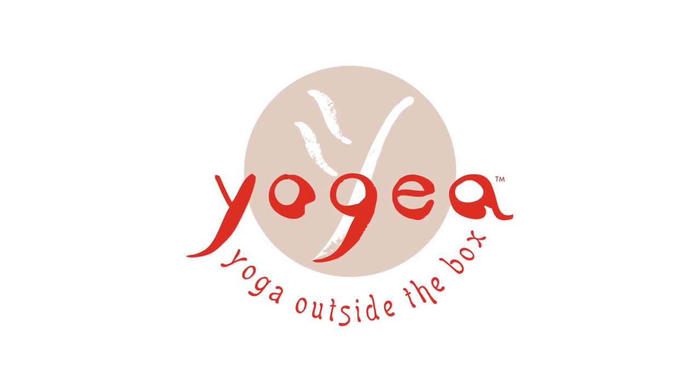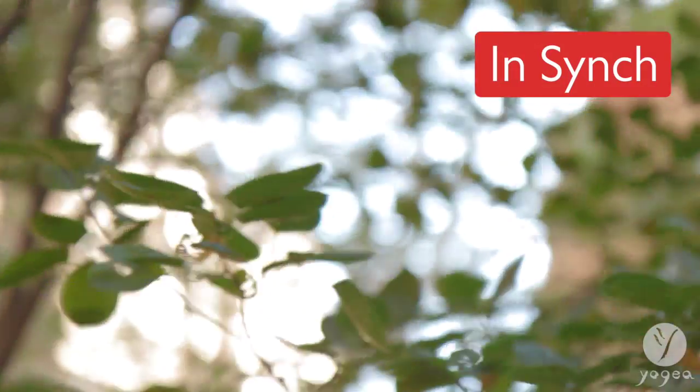Welcome to Yogaya blood pressure regulating breathing in sync.